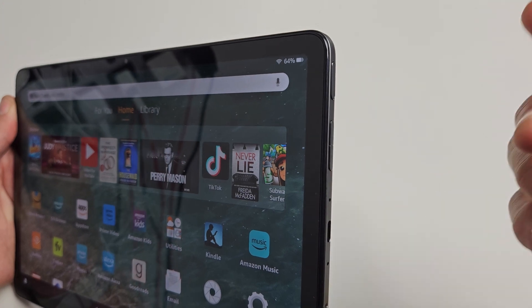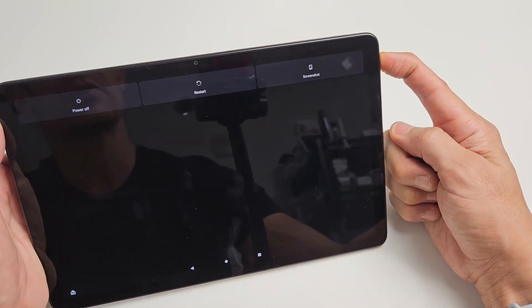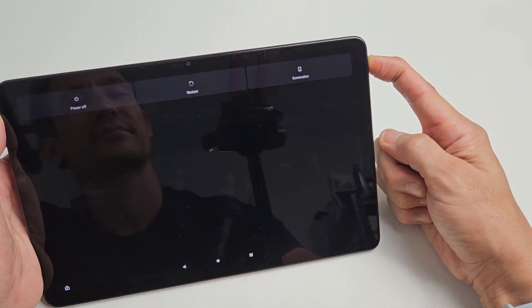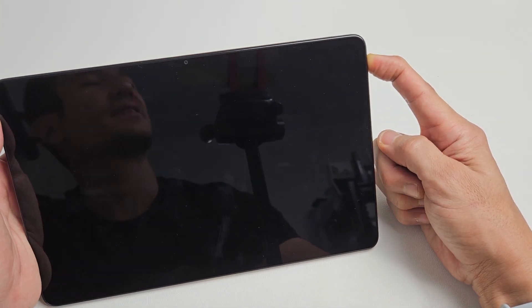Then let go. We'll do it together. Power button here — ready, set, go. Press and hold and count to 18 seconds. Don't worry about what's happening to my screen here. Count to 18 seconds. At 18 seconds it should be turned off. Still holding... 15, 16, 17, 18.